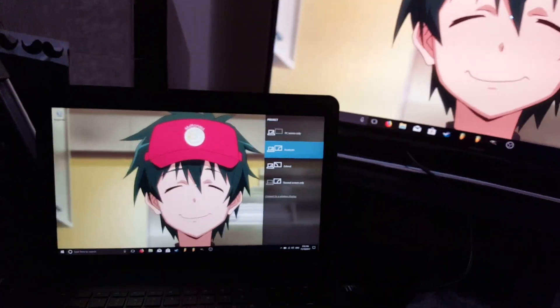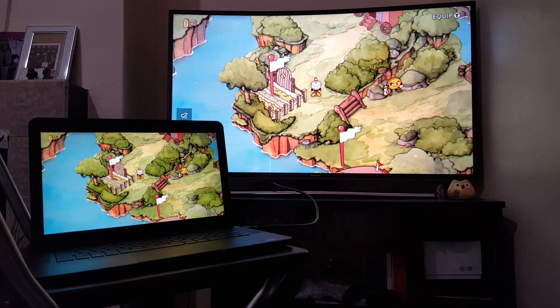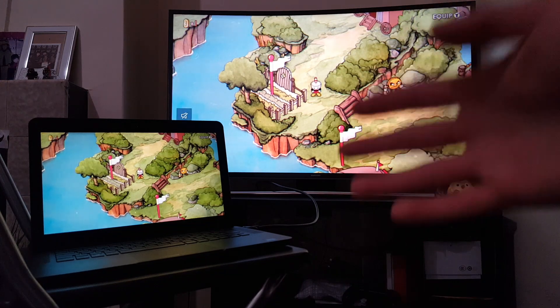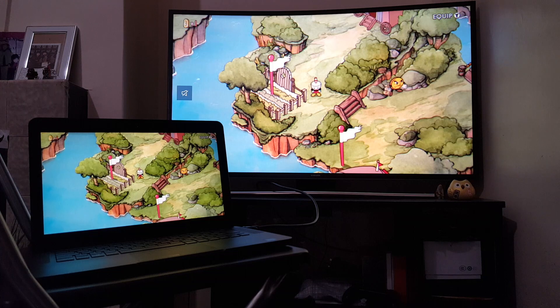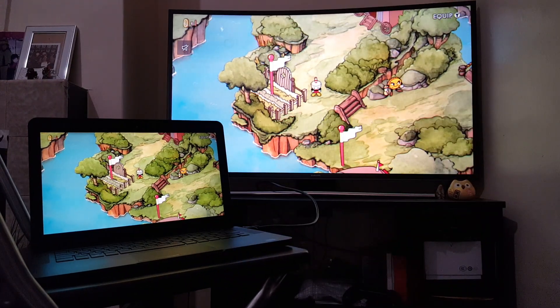So that is how it's done. Let's test out this wired connection. The best thing about the wired connection is you can play games on your laptop and project it onto the TV and there will be no lag. I've got Cuphead loaded up on my laptop and my Xbox One S controller connected. So let's play some Cuphead.